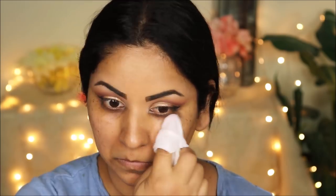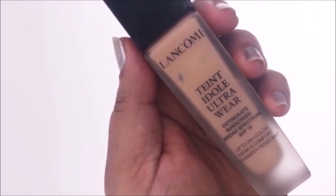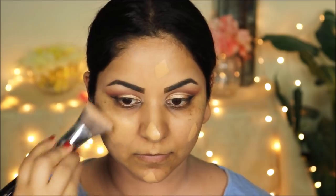I'm going to clean up all the fallout before priming my face with the NYX Photo Loving Primer. For foundation I'm going with Lancôme Tint Idole in 430 Bisque, applying it with the Sigma Super Soft Kabuki brush — their 3DHD Max Kabuki — all over my face and neck. This is a long-wear foundation that gives excellent coverage.